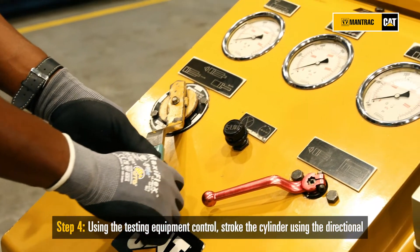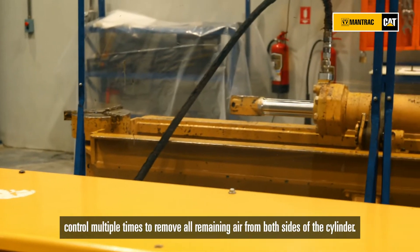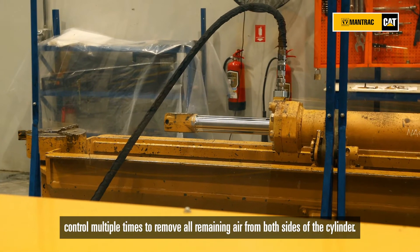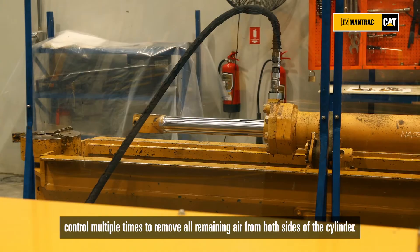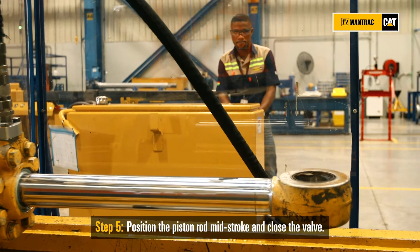Using the testing equipment controls, stroke the cylinder using the directional control multiple times to remove all the remaining air from both sides of the cylinder. Then position the piston rod mid-stroke and close the valve.